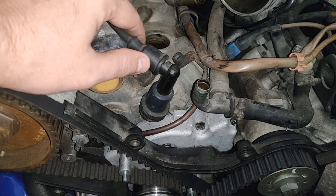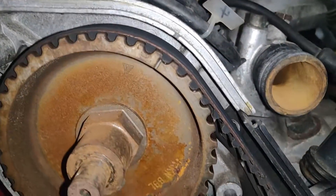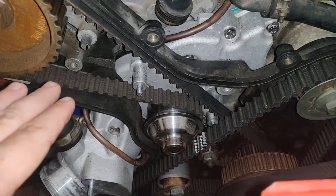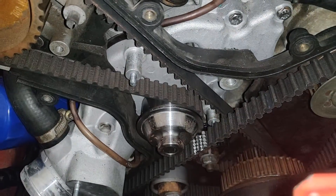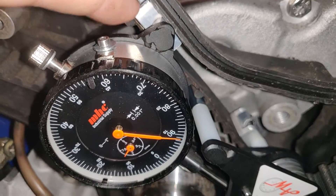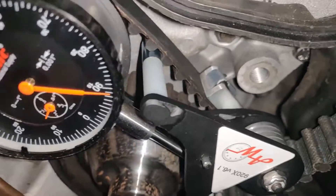Pull your spark plugs and wires out and get the car to top dead center — I've got mine right there, and I also have my other mark right here. So currently the car's at top dead center. Now I can attach the belt tool. I have my tensioning tool hooked up. As you can see, the guide rail is sitting right there. Tensioning is sitting at 91.5, which is good.